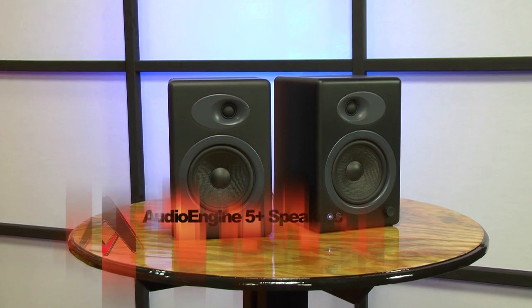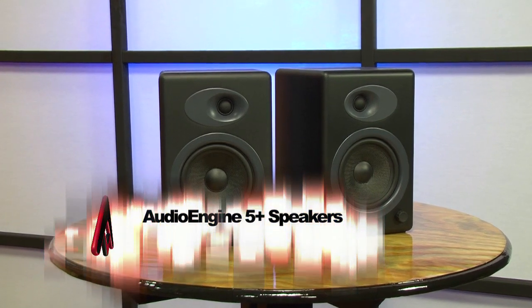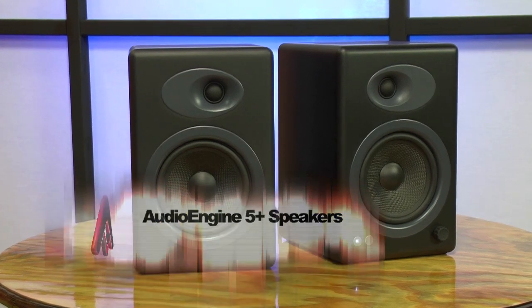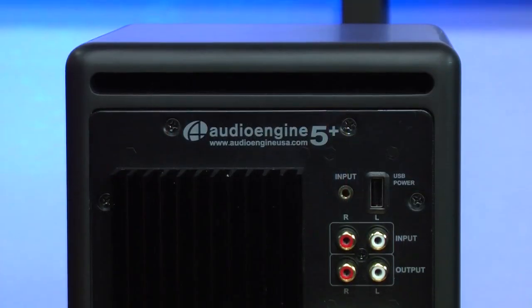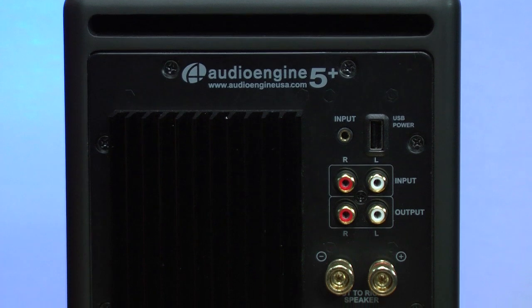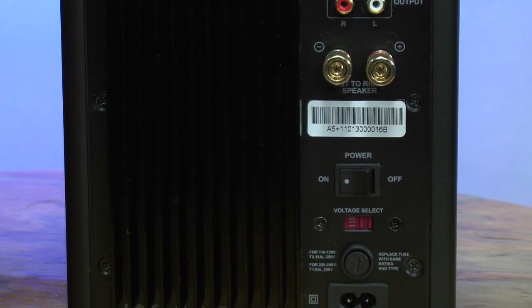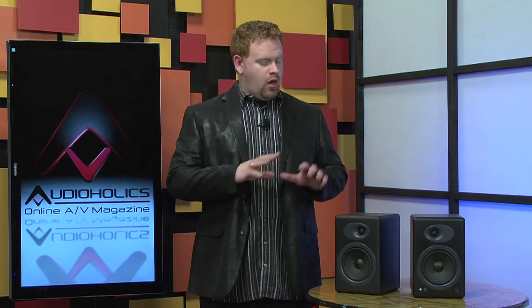First of all, if you love the Audio Engine 5 speakers, you can still get them. In fact, they're $50 less than they were when we reviewed them. The 5 Plus speakers, however, are more or less a model designed for multimedia or active monitor use. They lack the odd top USB charger of the 5, instead moving it to the back. They have also dropped the auxiliary power outlet, which was perfect for the popular Apple Airport adapter. What they added was a pair of RCA inputs, and they made the RCA outputs variable, so you can connect them to a subwoofer and get extension well below 50 hertz.